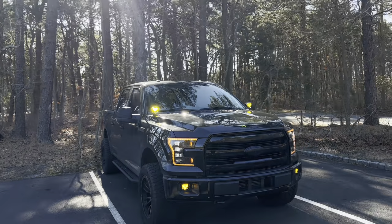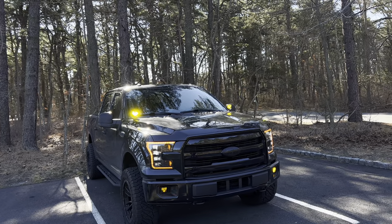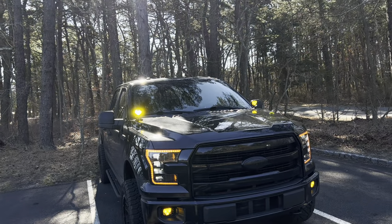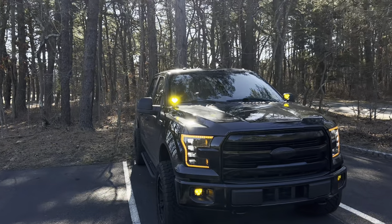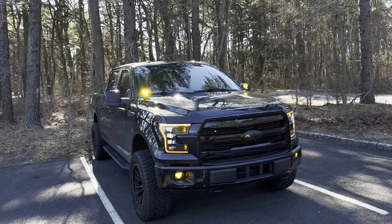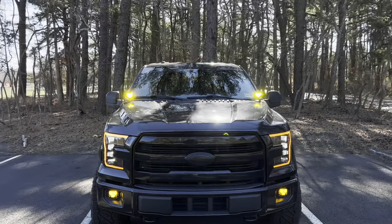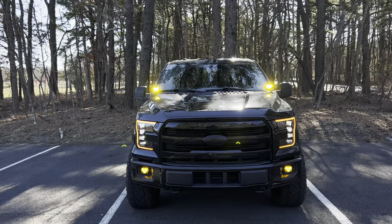That's going to wrap up the exterior lighting on my F-150. If you have any questions about the lighting I'm running, please leave them in the comments — I'd be happy to answer. Make sure to go back and check all the install videos and reviews I did when I first installed each piece. Hope you enjoyed it — keep it clean, keep it simple, and I'll catch you guys in the next one.